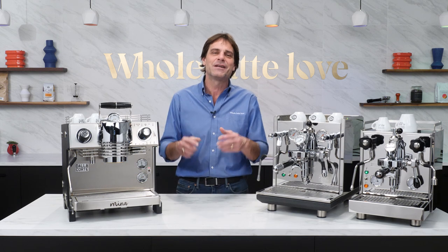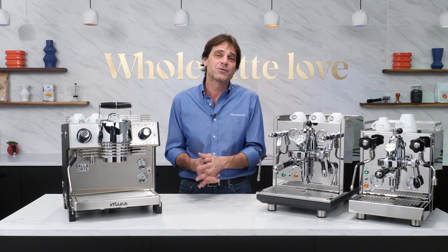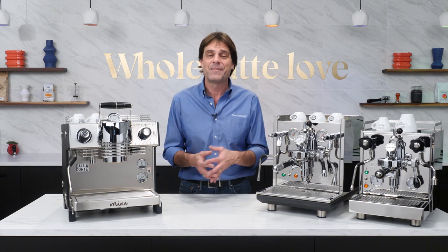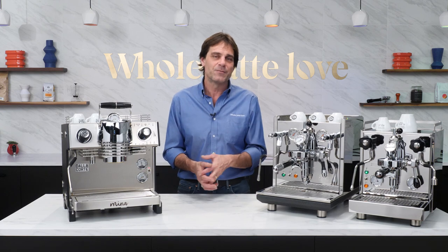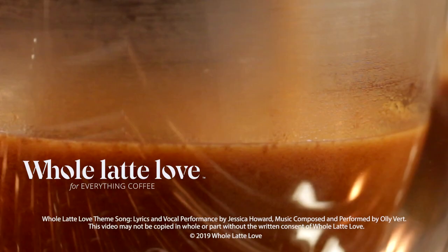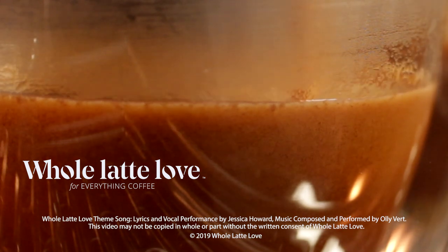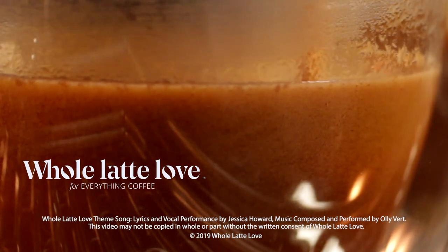As always, use those comments if you have any questions and be sure to subscribe to the channel. I'm Mark, thanks for watching, and I invite you to come back soon for more of the best on everything coffee, brought to you by Whole Latte Love. Want to learn more? Subscribe now so you'll know about the latest videos on everything coffee from Whole Latte Love.